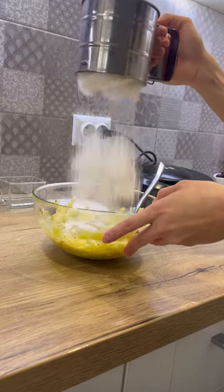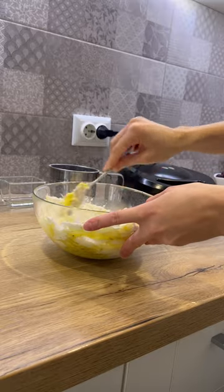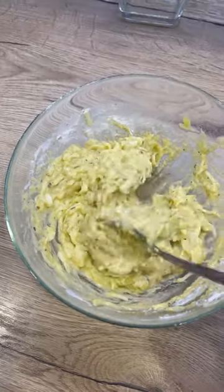Add 100 grams of sifted flour and mix everything. This is the zucchini dough that should turn out.